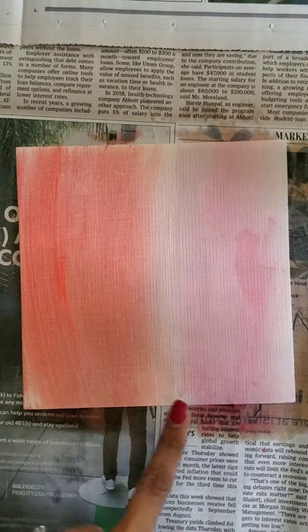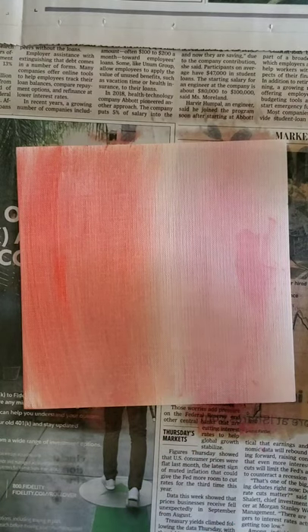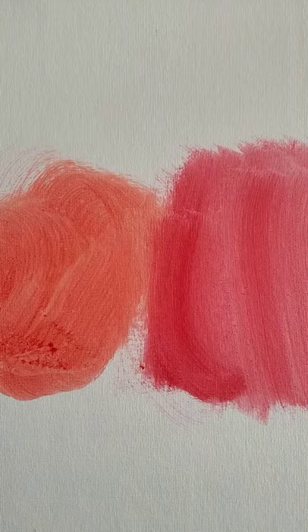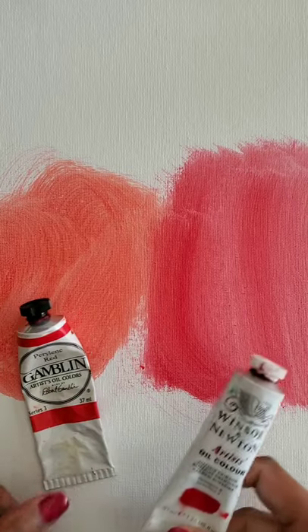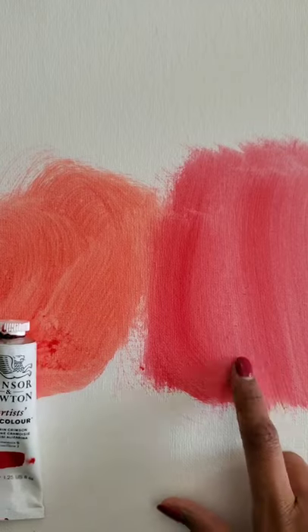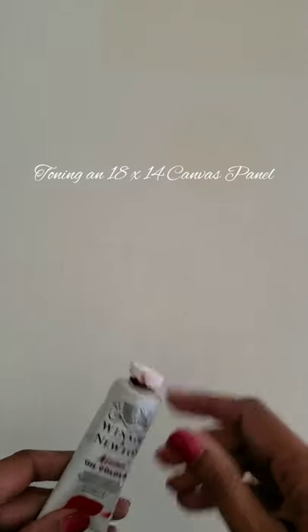Here's another version of the same exercise — I have toned the left side with perelline and the right side with alizarin. I think in my case I'm going to go with the alizarin.